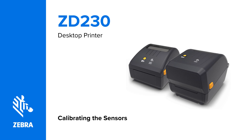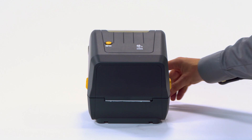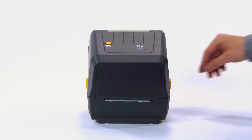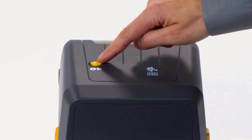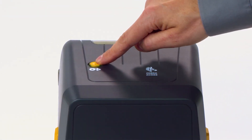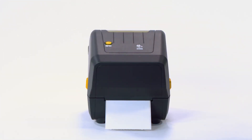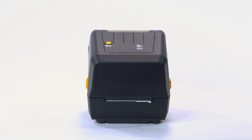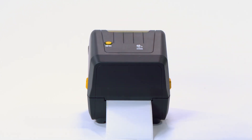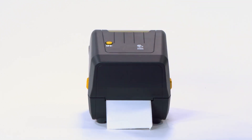Calibrating the sensors. In this video, you will learn how to calibrate the printer. Turn on the printer. Press and hold the feed button until the status indicator flashes twice, then release. The printer will feed and measure several labels. Remove the excess media. Tap the feed button to verify the printer's calibration. A calibrated printer feeds one label per button press.